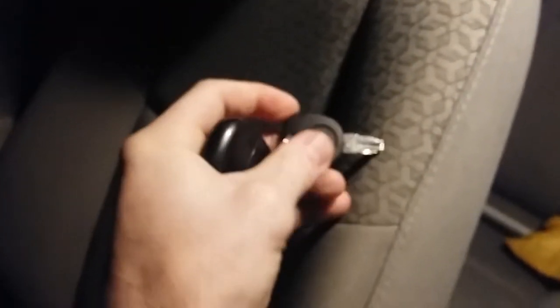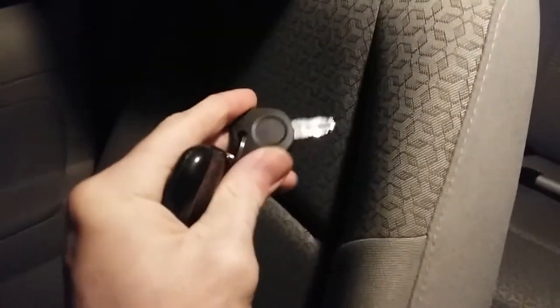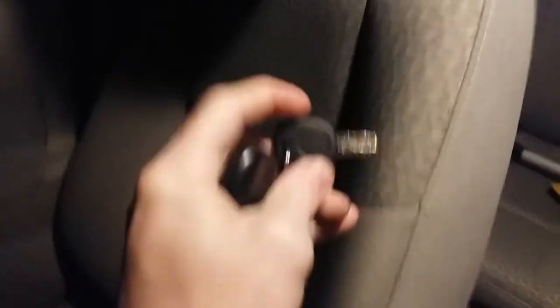I wanted to make a video about a problem I had with my new car. It only came with one key, and I broke it. I was stupid enough to take my only key and try to use it to break a zip tie, and I ended up breaking the key instead.